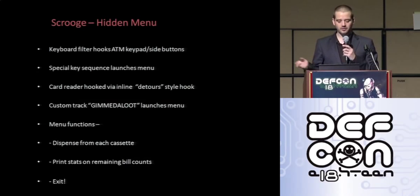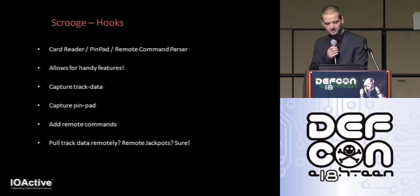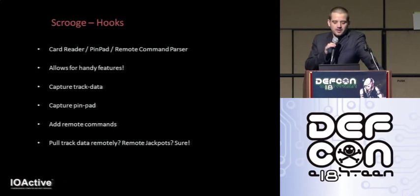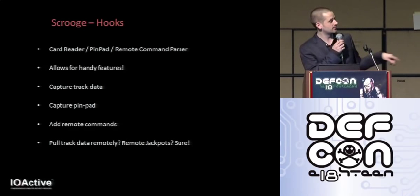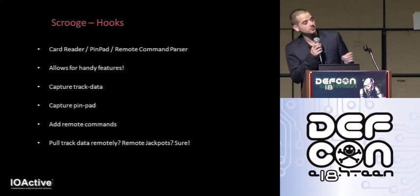The menu functions are fairly standard: you can dispense from each cassette, print out stats including the remaining bill count, and exit. To add custom functionality, a few inline patches are applied — assembler stubs of functions you want to hook, which call functions in an external DLL, execute any overwritten instructions, and continue as normal. Since these ATM vulnerabilities allow replacing the entire firmware and all executables, these patches can be made permanent, which is far more reliable.